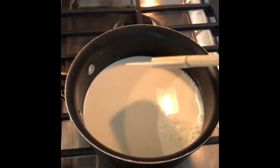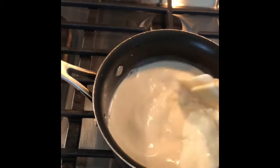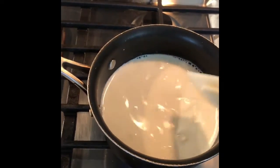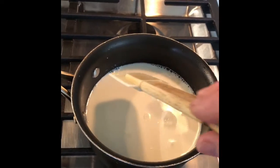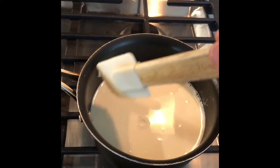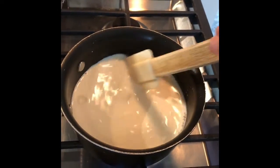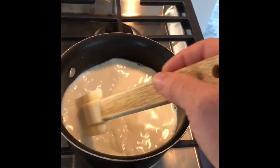I put two cups of milk in a saucepan and I'm going to turn it on medium heat. I'm going to stir constantly and we're not going to let it boil. When it gets hot enough to form little bubbles all around the outside, then we'll add the other ingredients. For now you just have to stir it until it gets warm.